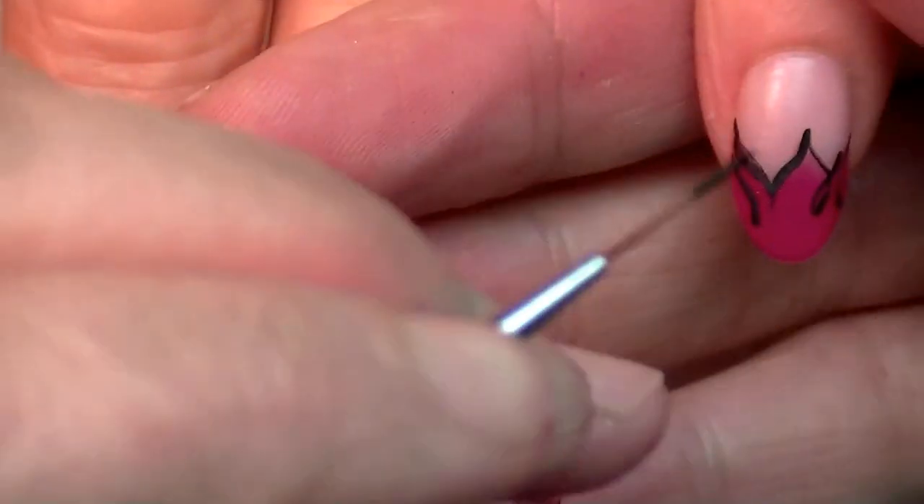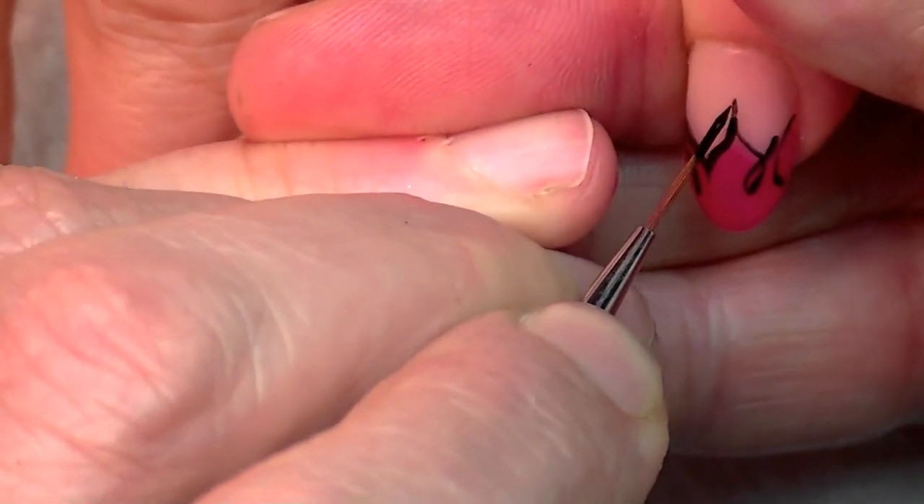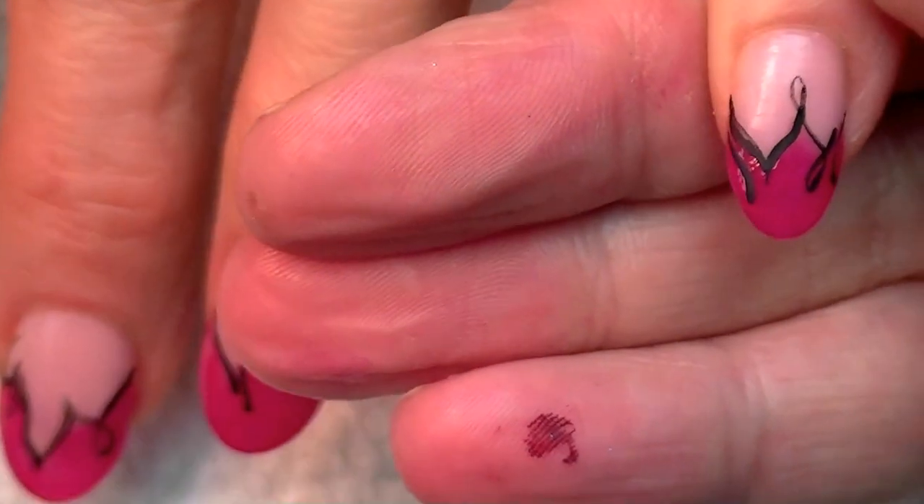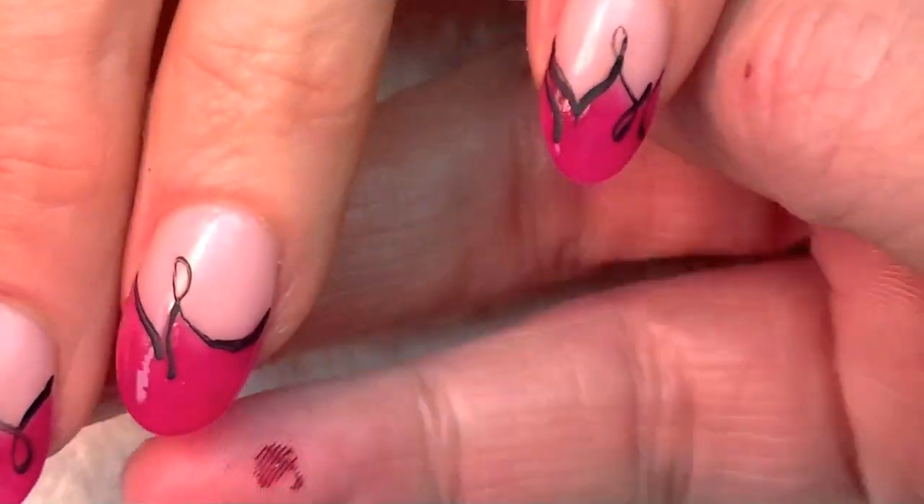I believe I did something like this when I first started YouTube — it was called party nails or something. And I used foiling with the ends, so foil on the ends of this design is really cool also.